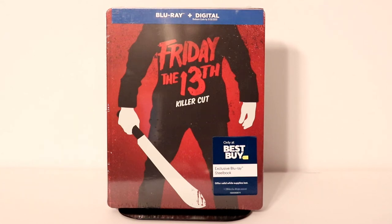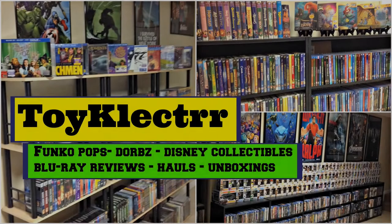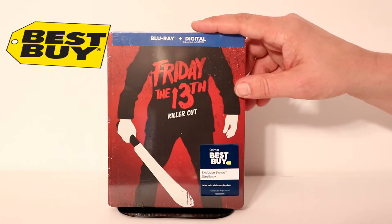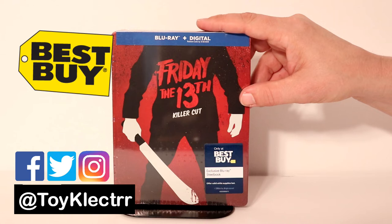Hey, Tony here. Today I'm going to do an unboxing of the Best Buy exclusive steelbook for Friday the 13th: The Killer Cut. So stay tuned.